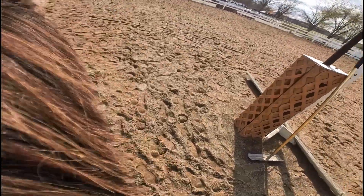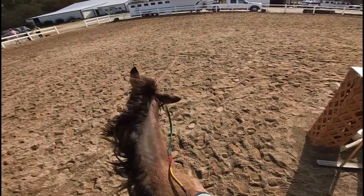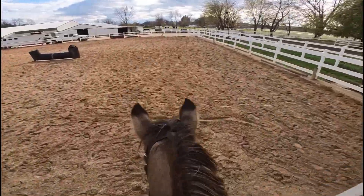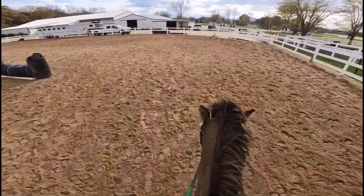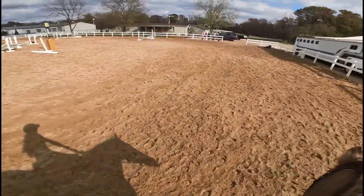Those jumps were fun! I think she took off a stride too early on the last jump, but that's okay — I just got left behind a little tiny bit. The first time we tried this jump she refused it, but I was supposed to canter after it and I got only three strides, which is okay. I should have used more leg though.